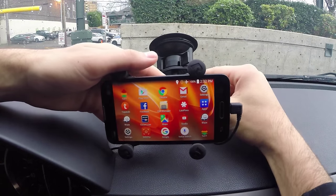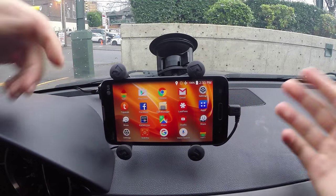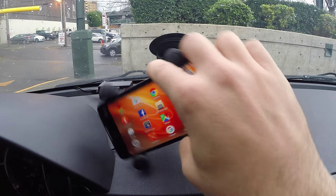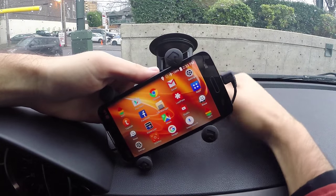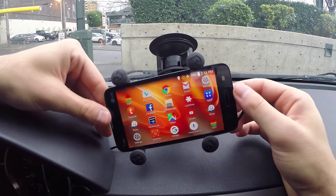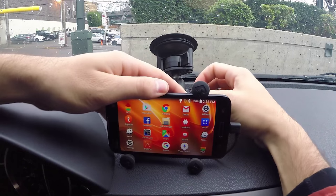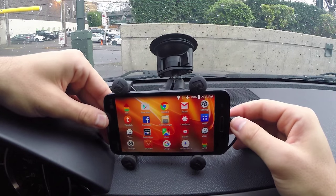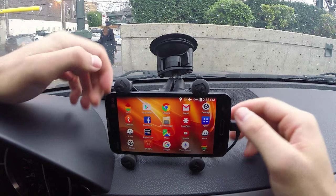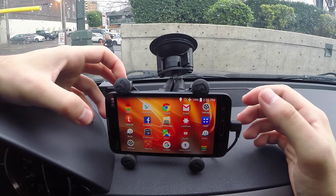I've got the phone tightened in place and there's still a little bit of flexibility to rotate it. What I like about that is if I set it down and it's not quite straight, I can go in and fine-tune it a little bit to make it nice and level. So even when it's locked down I still have a little bit of customizability for the part of me that likes it just right.